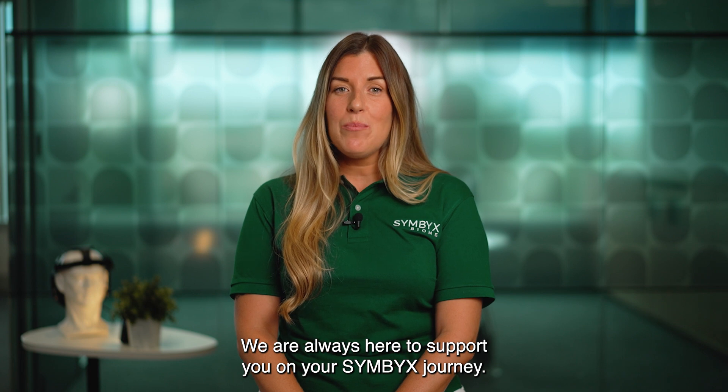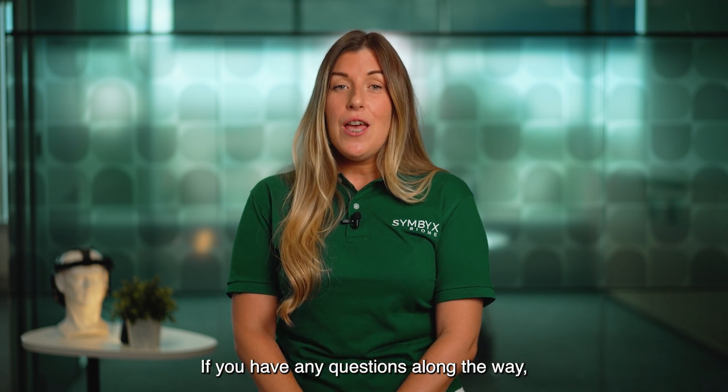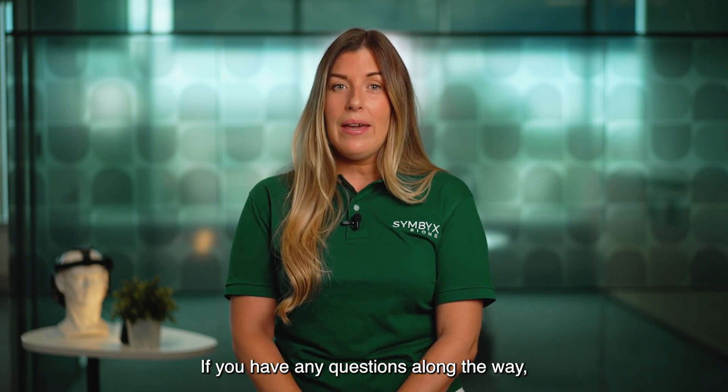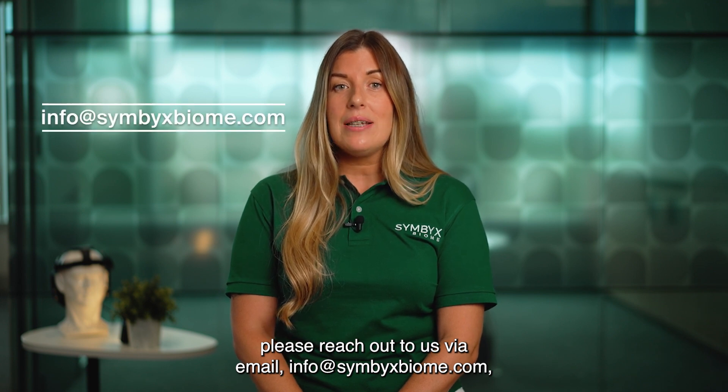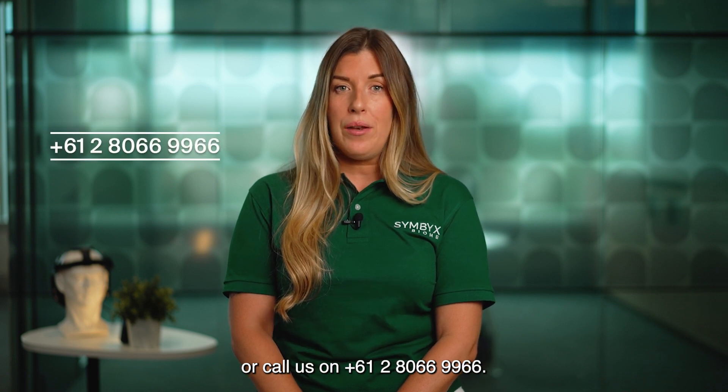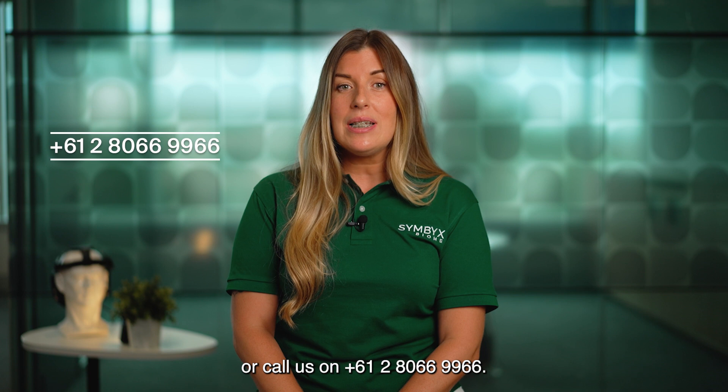We are always here to support you on your Simbex journey. If you have any questions along the way, please reach out to us via email at info@simbexbiome.com or call us on +61 2 8066 9966.